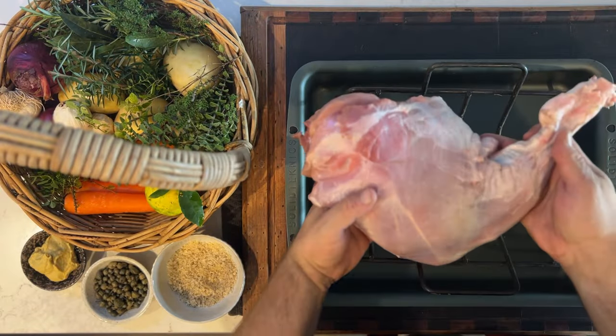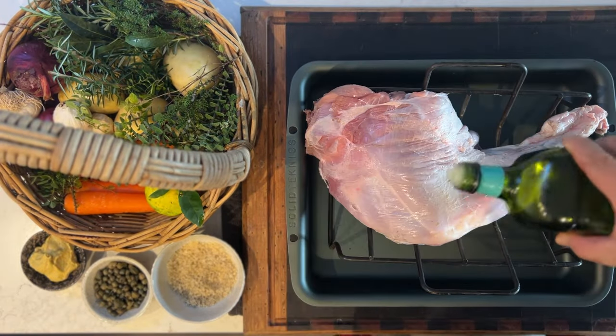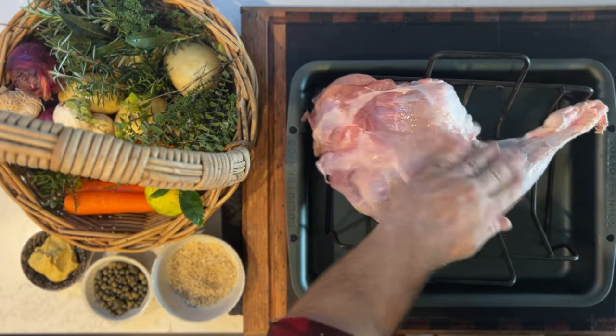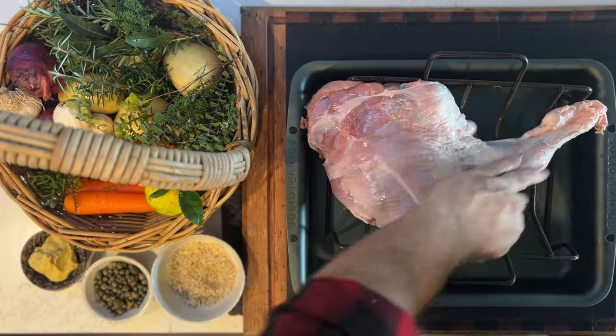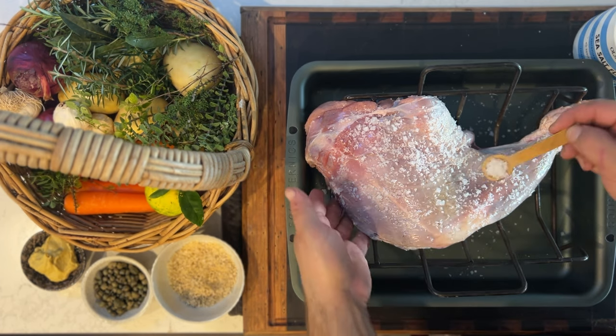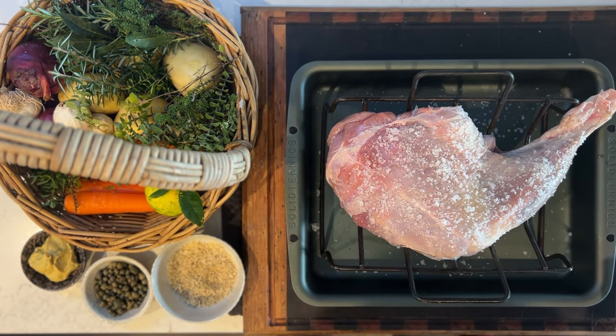So here we have a leg from wild boar. Going to add a little bit of olive oil — not too much, just a drizzle. Just smear it all over it. Now we're going to cover it in some beautiful Olsen salt flakes. Just be really generous with the salt. And now we're going to pop this in the wood fire oven.